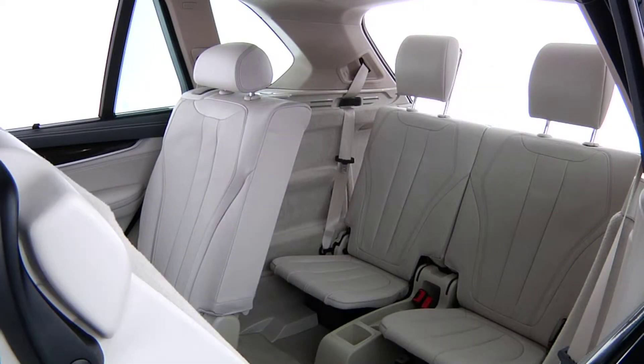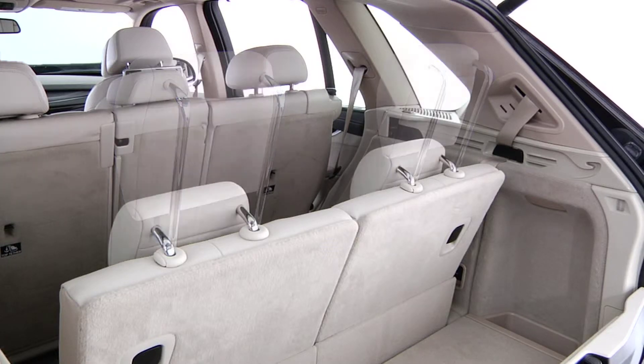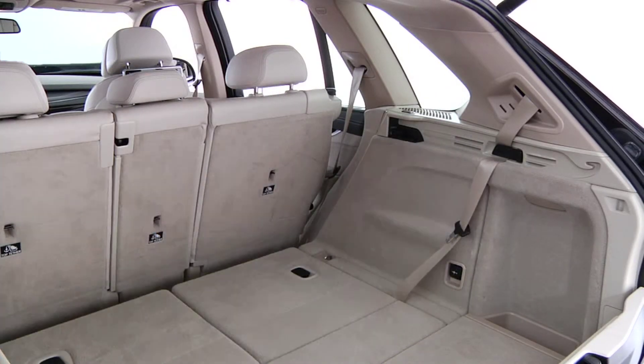The third row of seats in the new X5 offers seating for two people. When the extra seating is not needed, the seats easily fold down and remain out of the way to increase rear cargo space. Let's use this X5 to demonstrate how to set up the third row passenger seats.